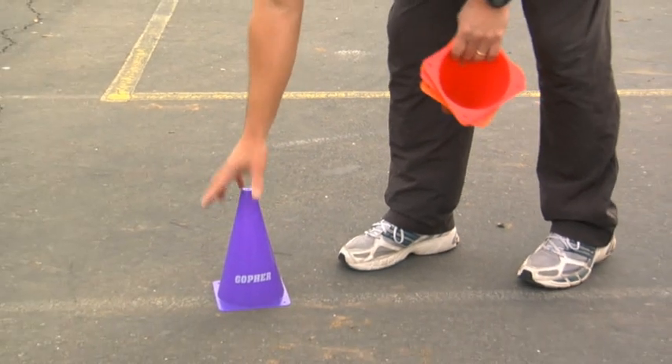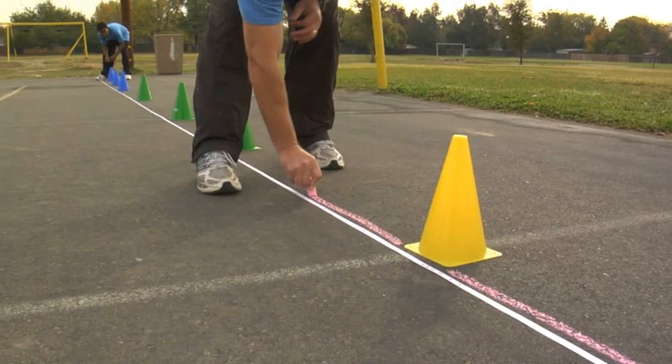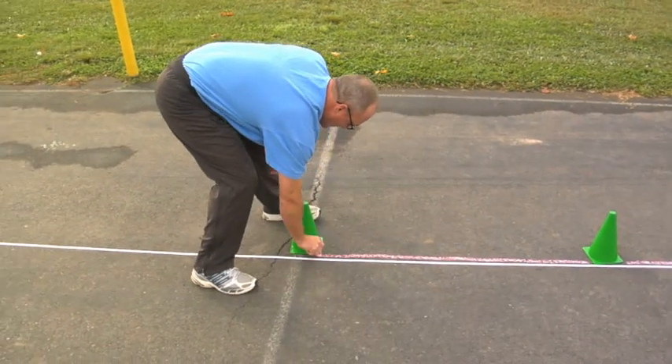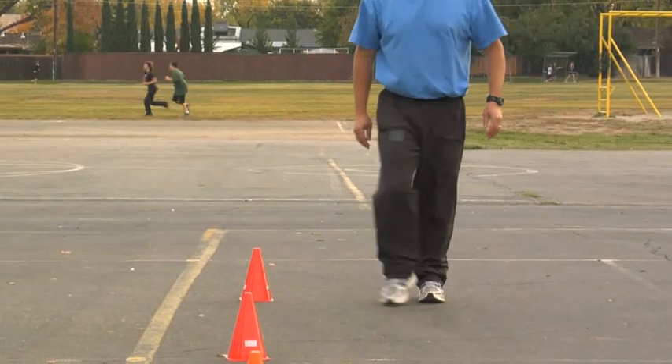In preparation for the PACER, the examiner needs to mark off the 20-meter distance, including both a start and an end line. The PACER course should have enough student lanes to accommodate the number of students the examiner can accurately track. The lanes may be marked with cones, tape, or chalk to help students run in a straight path.